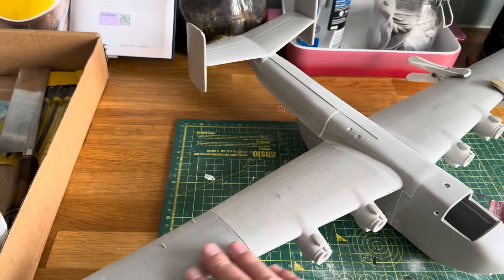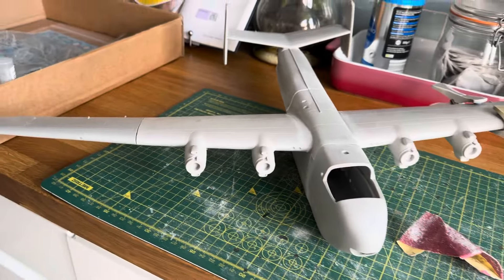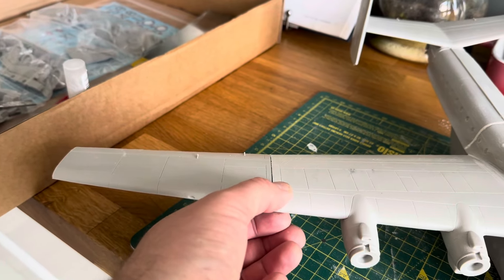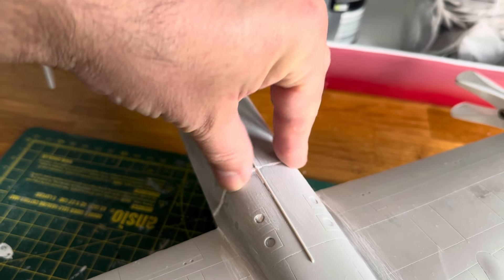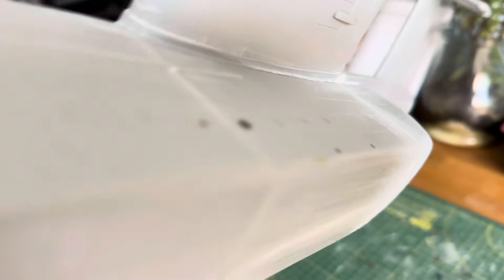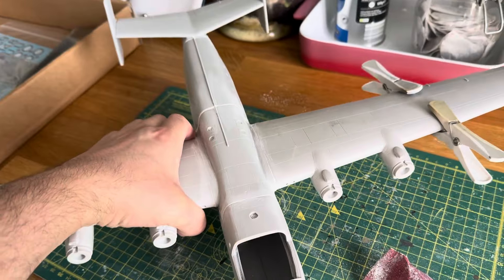The Beverley is coming together now. There are a few angle issues with it, but there's not a huge amount I can do because I need to maintain the lugs in the wings that hold them together. The fuselage was where the worst join was, and that's on the top, so I've just been sanding that down and filling it. Under here I actually cut back the fuselage with the saw where it didn't meet, and then just been sanding and filling that. Still a lot of work to do, but the Beverley now looks like an airplane.